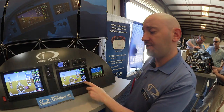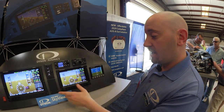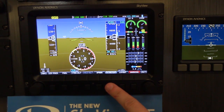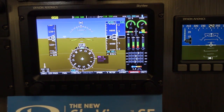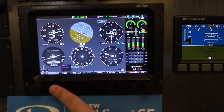The menu system on Skyview SE is dramatically simplified — there are basically almost no menus. Even the autopilot is just one touch if you choose to equip with the autopilot servos. You can toggle between G-meter and the magnetic compass, connect to an external GPS mapping source like a portable GPS, and it also features a six-pack display.